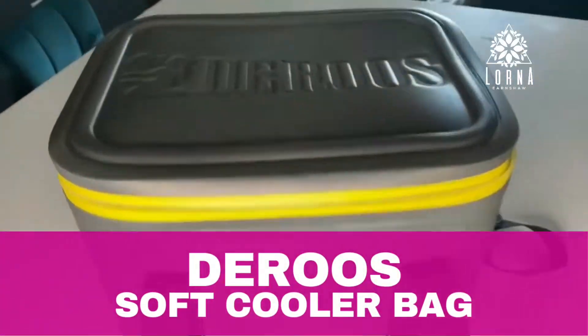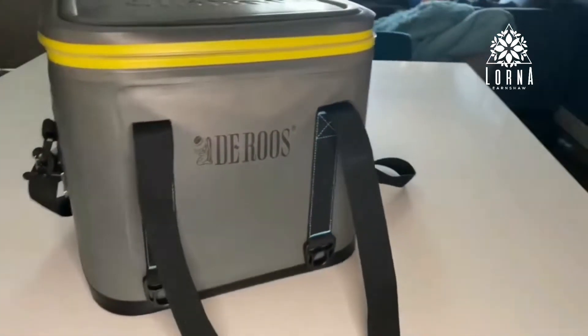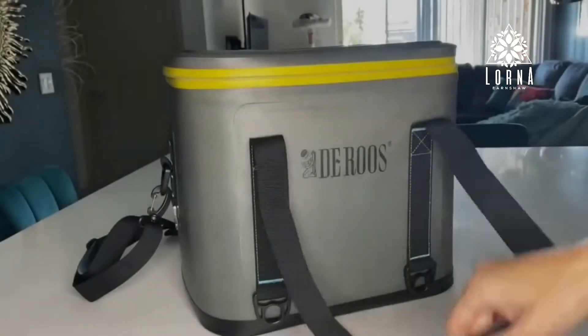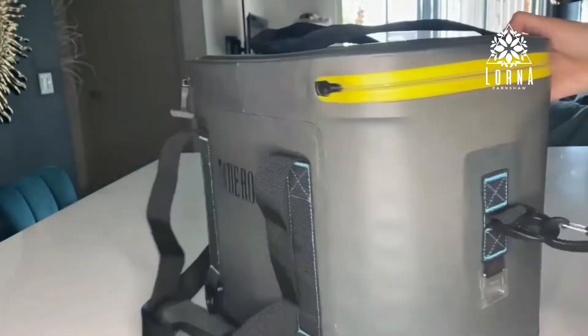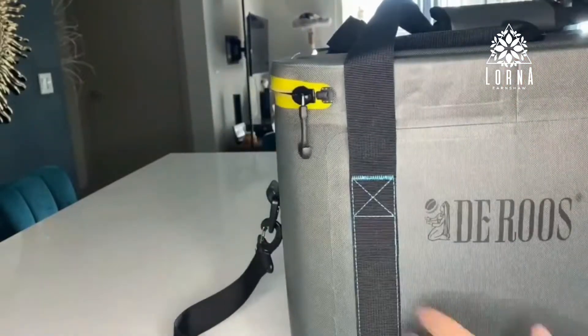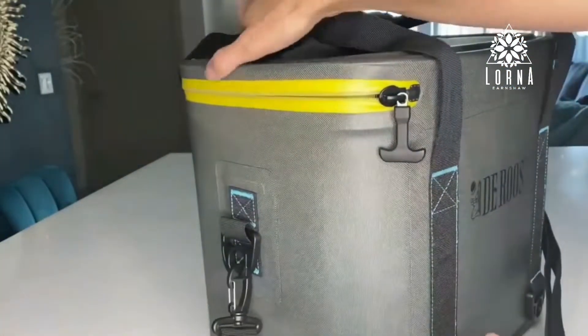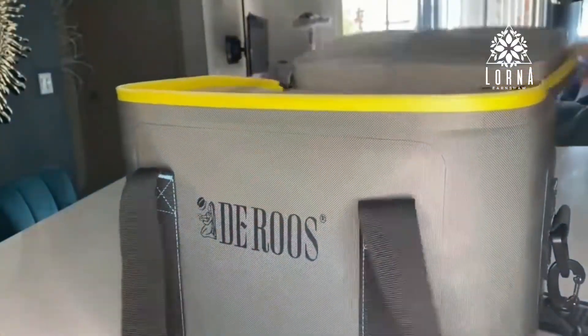This is the DeRose Cooler. It's a cooler that can transport up to 35 cans and, besides looking great, it has some really cool features. For example, it is waterproof, leak proof, and completely sealed so that it's going to maintain the cold for up to 72 hours.